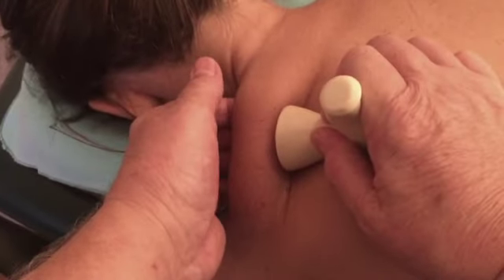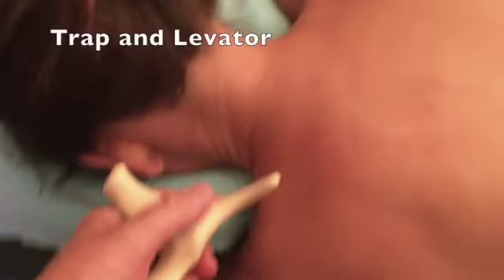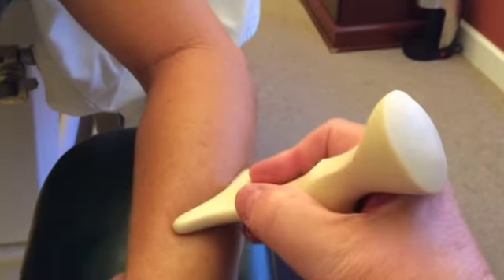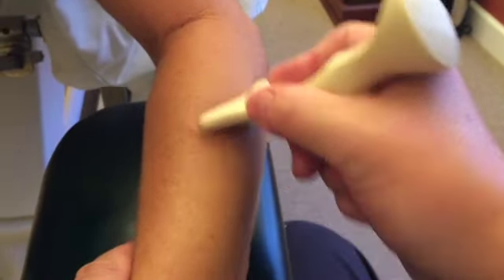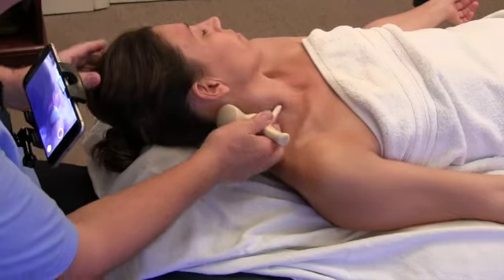You now have something that's stabilizing that trap, going like this, and into the air. Trap really nicely. This way as well. Again, if I turn the tool this way, if it's a little narrower muscle, press the SCM into that a little bit.